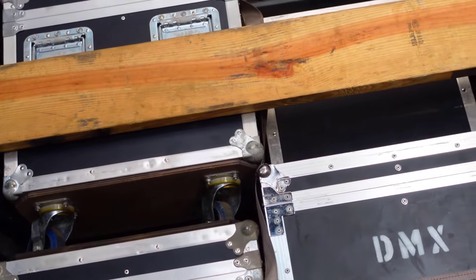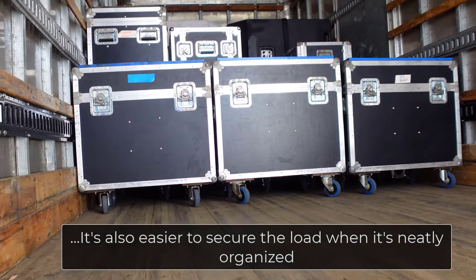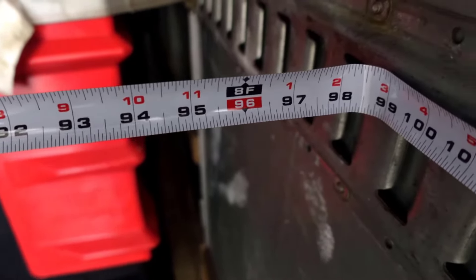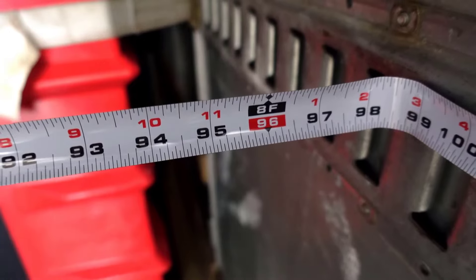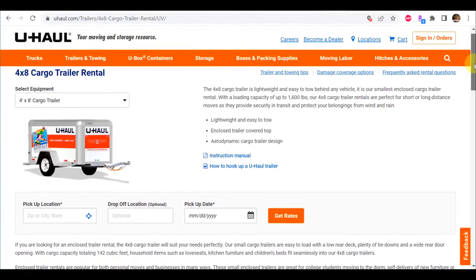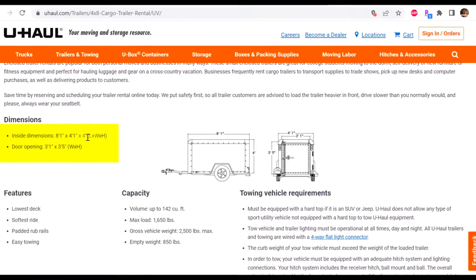Ideally you want straight rows as much as possible for efficient use of floor space. Box truck width is usually figured at 96 inches for larger boxes, though that can vary and some are as small as 90 inches wide. A small trailer might be 60 inches wide or less. Whatever you think you might be using for transport, you should try and have cases that in one direction or the other can make rows in those trucks or trailers.